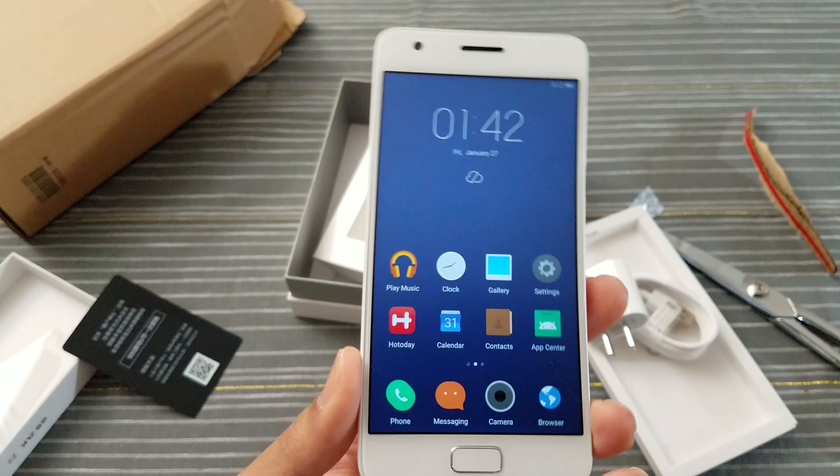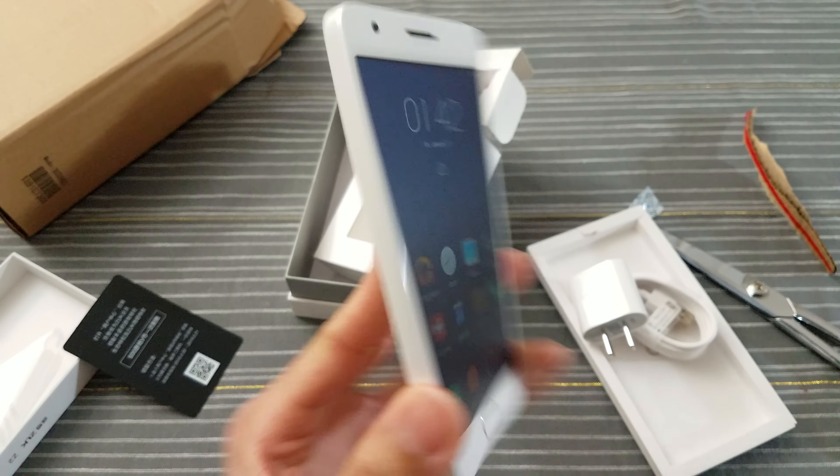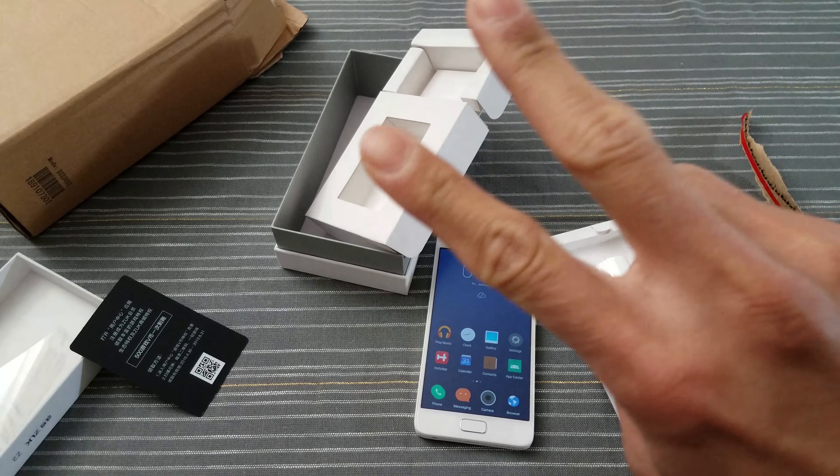Again, this phone: Snapdragon 820, 4 gigs of RAM, Adreno 530, for under $200. That's an awesome deal. This is Tim — hope you liked the video. Peace.